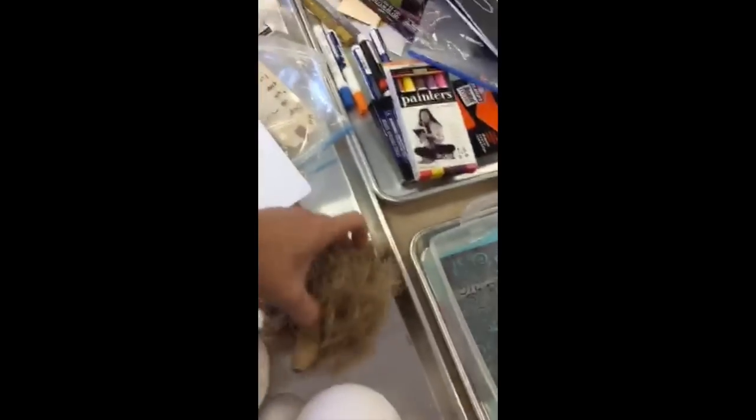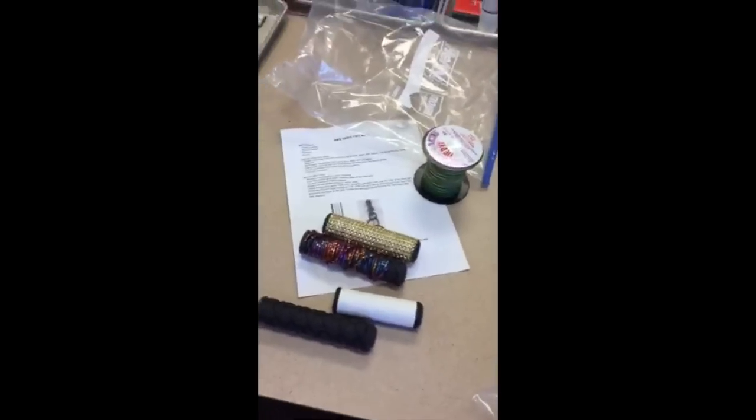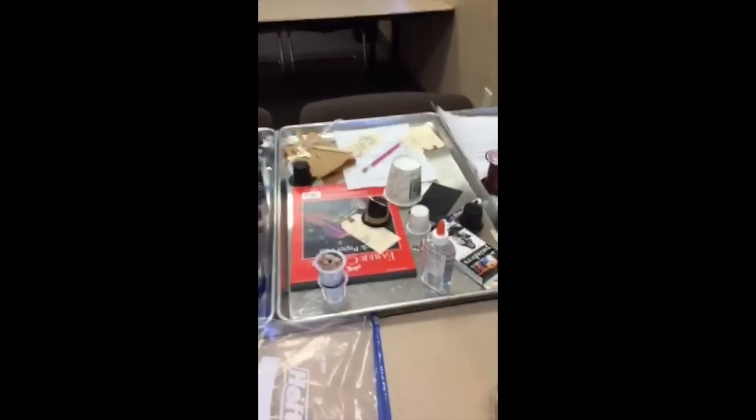We've got some chalkboard handprints - it's faux chalk, not real chalk, shh don't tell. Then we've got some gelatin prints, and if you've followed Craft Test Dummies you know I'm a big fan of gelatin printing - we're going to be doing jelly prints with kids. We're making a little hedgehog sculpture, a drum, some little hats, pixel art, and books made out of envelopes, plus bite grips and bottle rockets - literally rockets made from bottles.